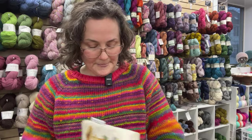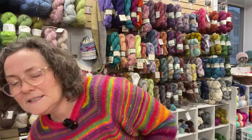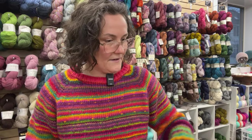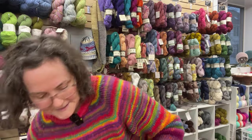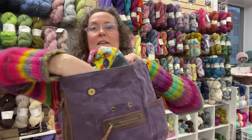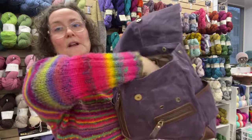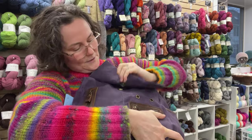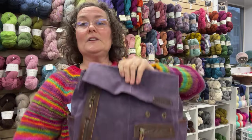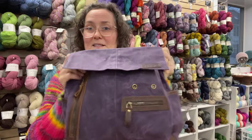I've got my notions pouch in here — cute little notions pouch. I don't actually have a project small enough to fit in this bag right now. But if I put a project in here, let's see how it works. Yeah, it works — it just plumps it out a little bit. I don't have room for my water bottle in here, but I could keep my project bag inside and it will definitely still close. So actually, it could fit a midsize project. This is the midi backpack.